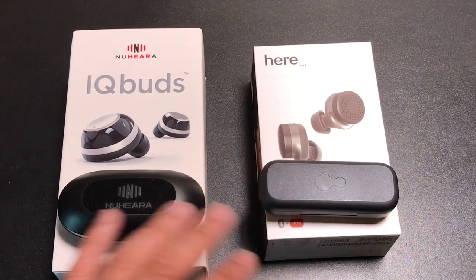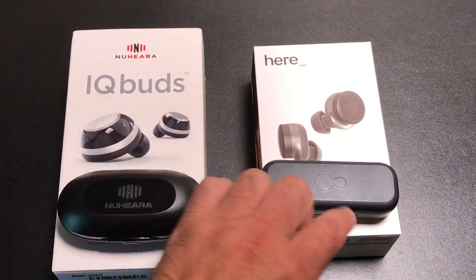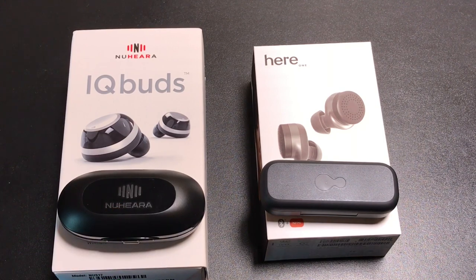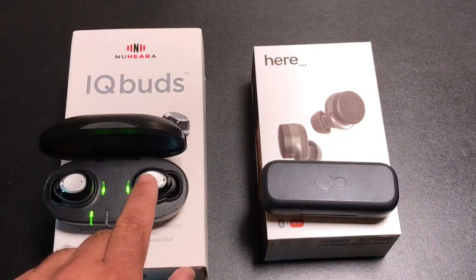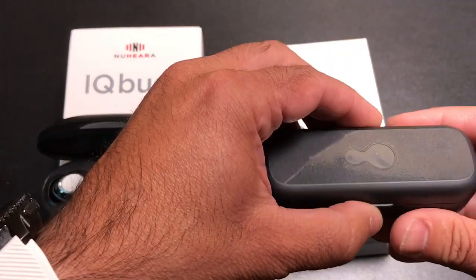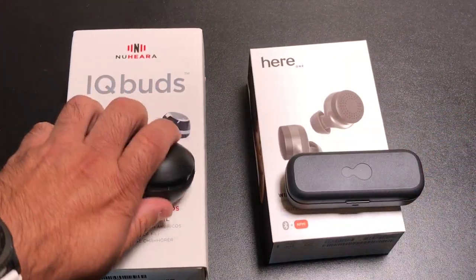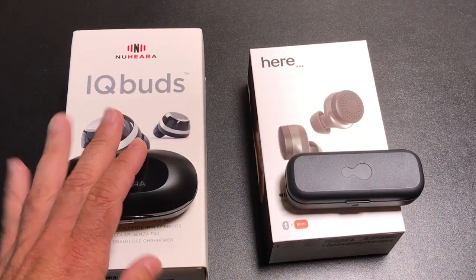Both earbuds come with several ear tips, and as you'll see in the individual review videos linked below, you have a lot of options for personalizing the feel. Each one also has touch controls. These earbuds have a touch control where swiping lets you go through different modes. Both earbuds' touch controls work the same way — you can answer phone calls and interact with Siri or Google Now. They're very similar in that fashion.